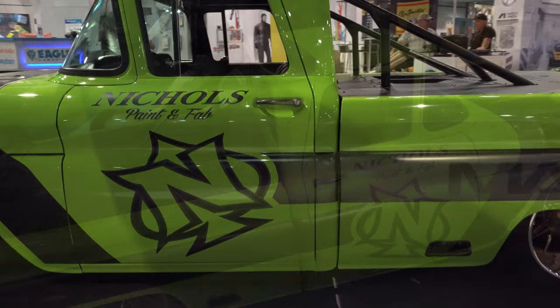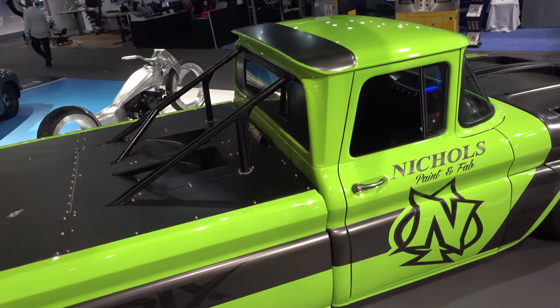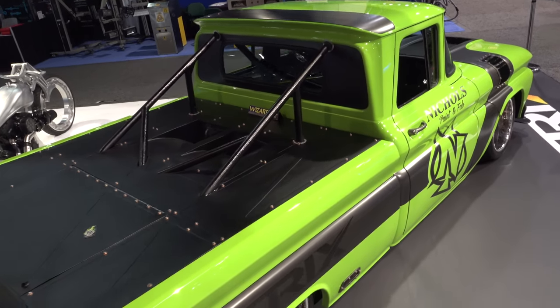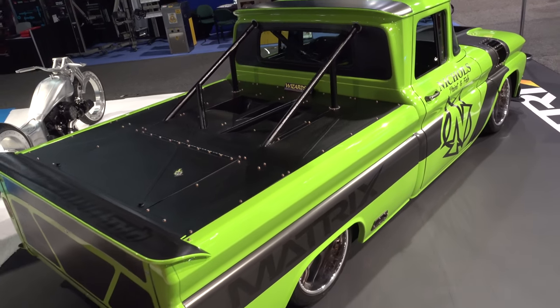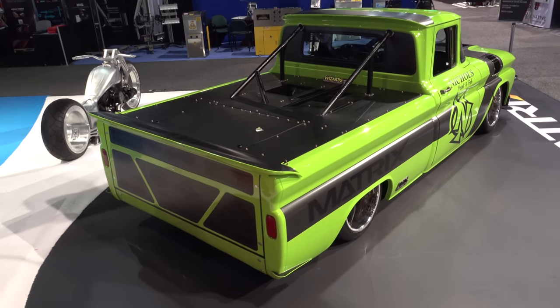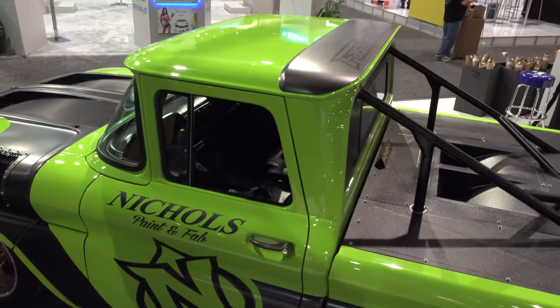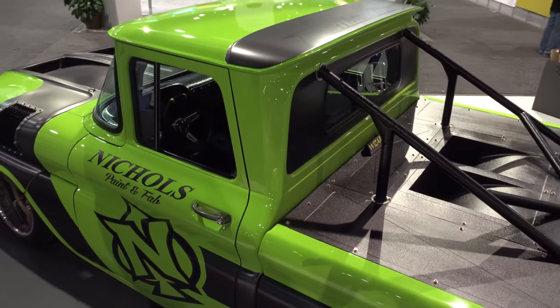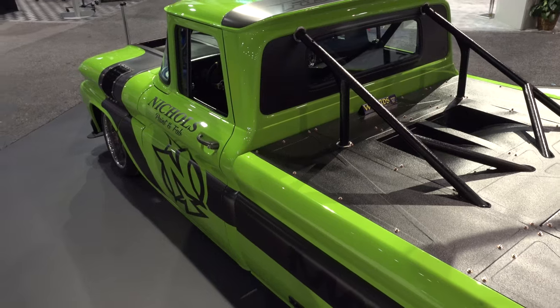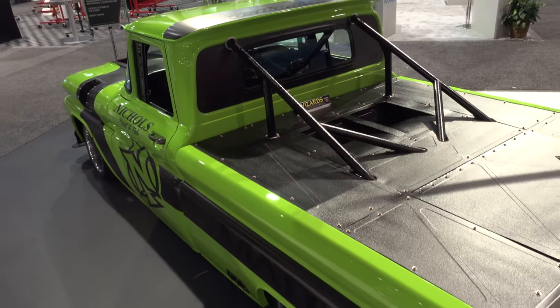As far as the back goes, we've got little fins we put on the back. The bed cover has a heat extractor for the supercharger cooler and the oil cooler and all that other stuff. All the cooling fans, coolant, oil, and supercharger stuff is in the back. We still got the radiator in the front for the motor, which is attached to the frame — so you just tilt the whole front end and you can get to everything.